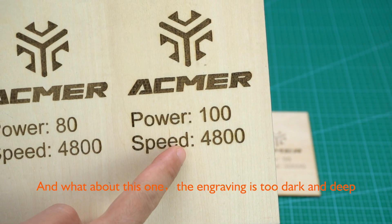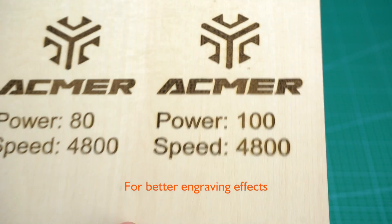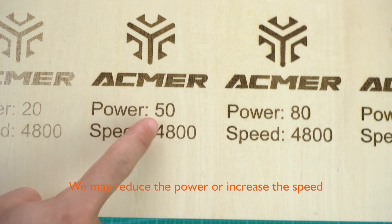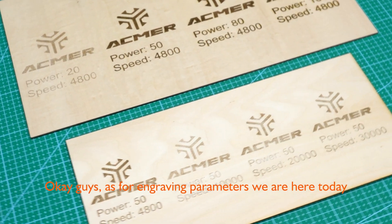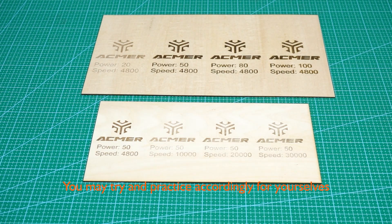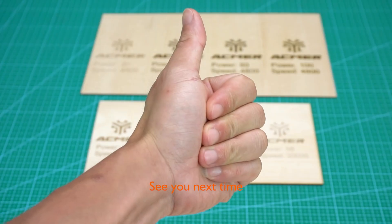And what about this one? The engraving is too dark and deep. For better engraving effects, we may reduce the power or increase the speed. Okay guys, that covers engraving parameters for today. You may try and practice accordingly for yourselves — hope it helps, see you next time!